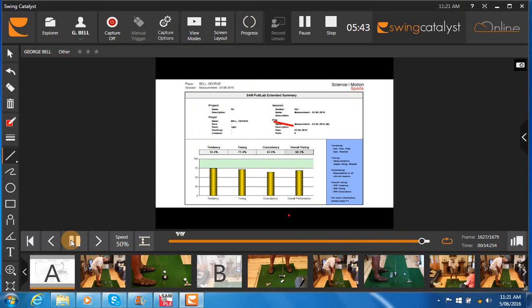Stroke mechanics are rating at 74.5 — consistency could be improved there. You need to get that up into the 80s, and then the overall rating is at 68.3. So there are definitely some things to work on.